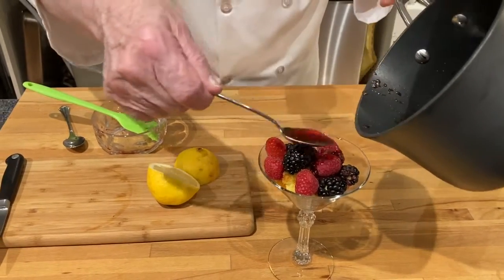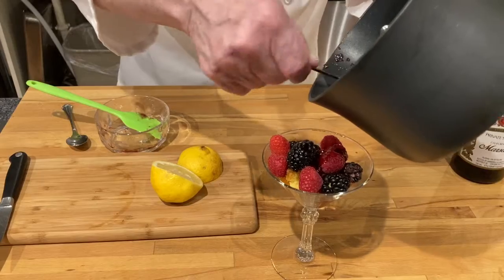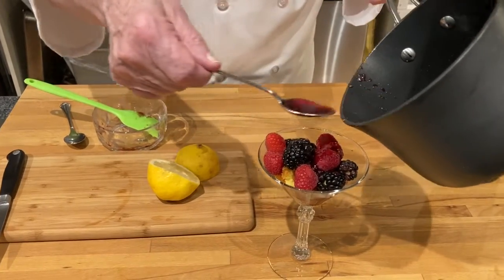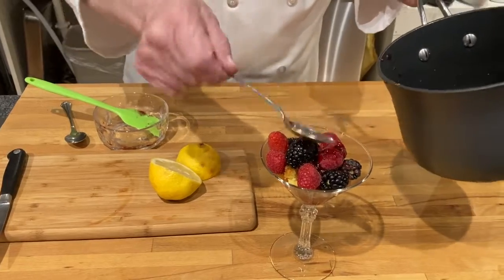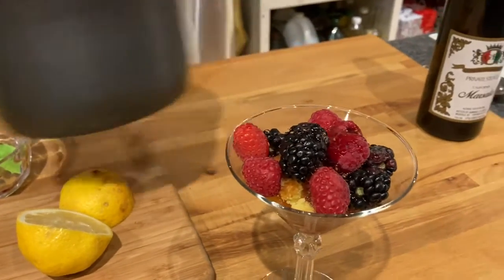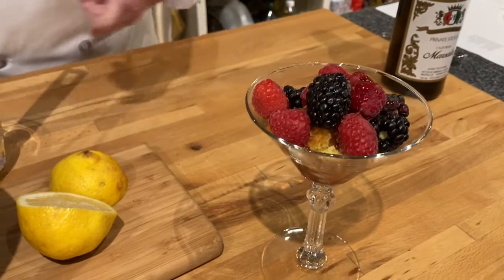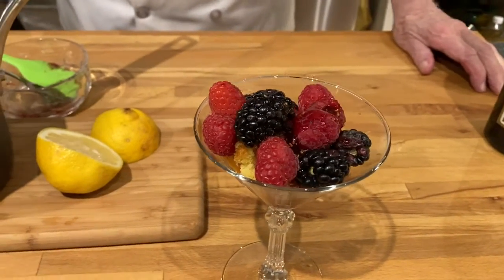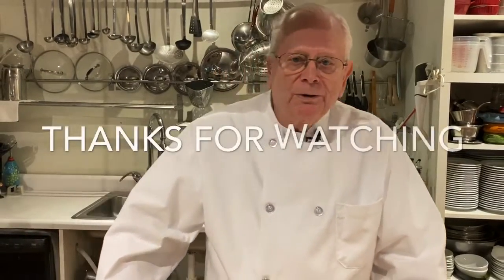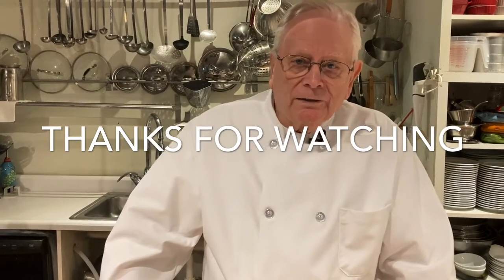This makes just an easy dessert to have if you have company over, because the cake will kind of soak it up. And so there it is. This is Ron Erickson at the Yankee Hill Winery Cooking School — thanks for watching.